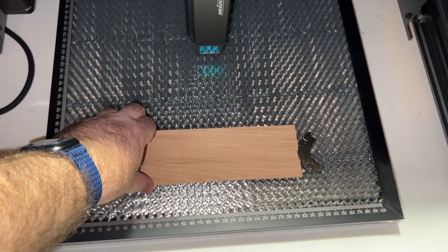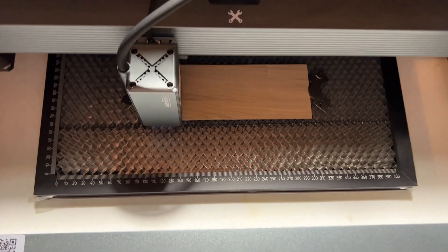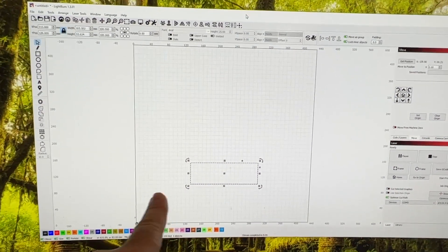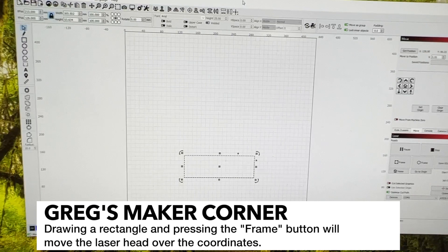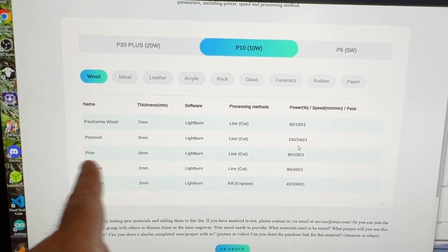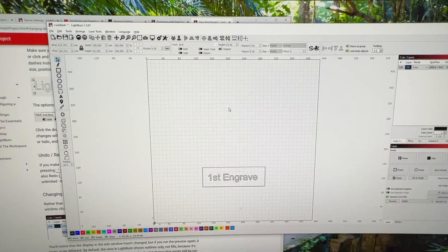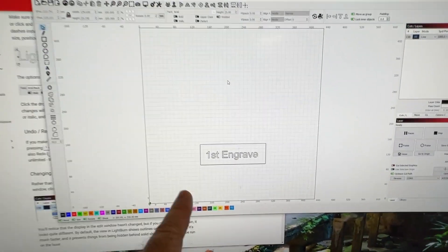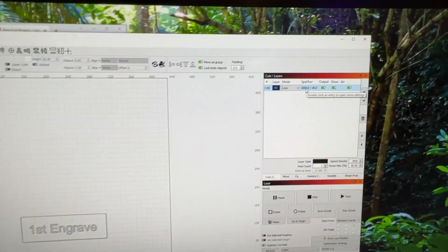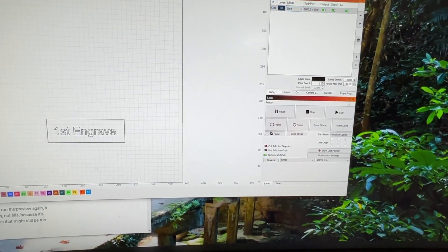I've got a little piece of hickory wood here — it's probably around four millimeters. I'm just going to try to engrave it and see what it comes out as. I found that Ateser does have some settings published. I'm going to try a plywood fill engrave at 4300 speed and 1 pass. I also found a nice tutorial on the LightBurn site that explains how to add text, so I typed in 'first engrave.' I set my speed to 3000, power to 40, and mode to line. Let's go ahead and hit start and see what happens.